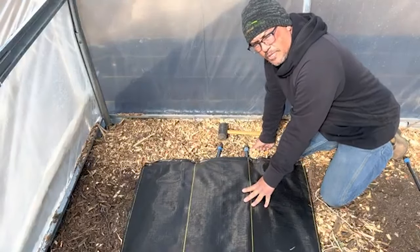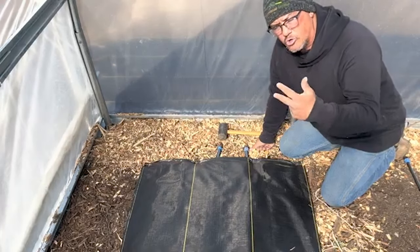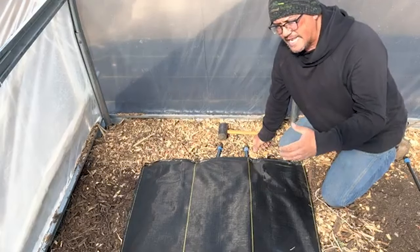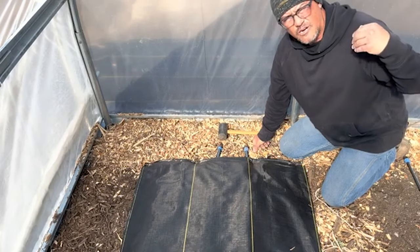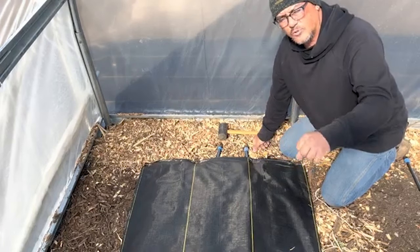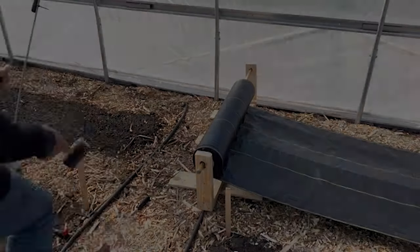I only use this plastic mulch on long-term crops — stuff that's going to be in the ground longer than 60 days: tomatoes, cucumbers, squash, zucchini, peppers. You've seen people use it in lettuce beds to keep weeds down, but I don't have weed issues in my lettuce beds. If you keep on top of it with a stale weed seed bed, you can weed by hand once a week. I use this only for long-term crops like tomatoes because I don't want to be weeding tomato beds every week. I always put my drip irrigation in the middle and then punch holes in the fabric.